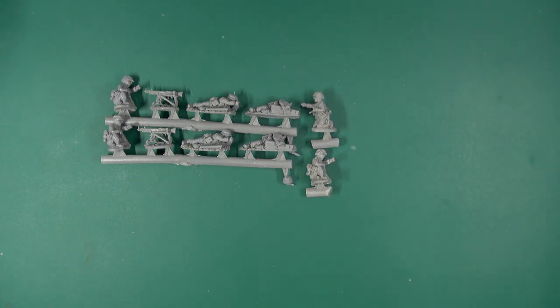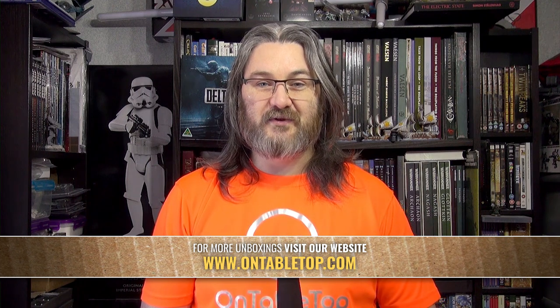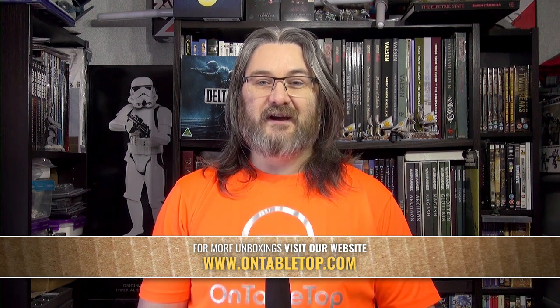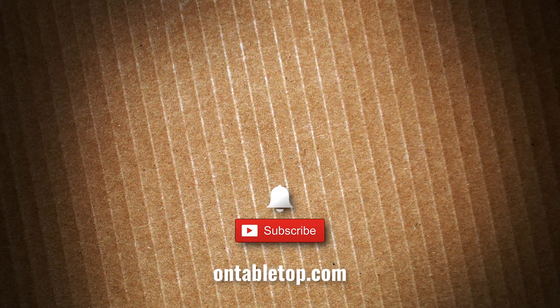So there we are — 20mm Waffen SS late war from Plastic Soldier Company. Beautiful sculpts, that new material casts the detail really, really well. Cleanup is a little bit fiddly but fairly doable, and I think it really captures the look of them. If you're interested in getting into Battle Group in 1/72nd or 20mm, I would definitely recommend checking these out. Go ahead and check out our other content on screen now, hit subscribe, and remember to ding or dong — go on, you know you want to click it!